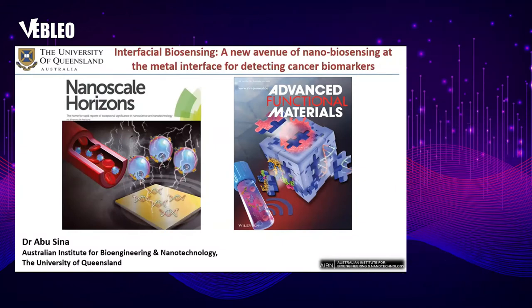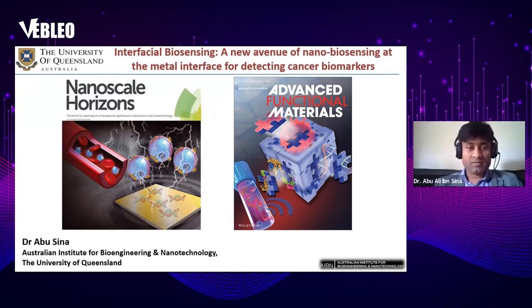Good afternoon, everyone. I'm Dr. Abusina from the University of Queensland, Australia. Today I'm going to present my lecture on interfacial biosensing — a new avenue of nanobiosensing at the metal interface for detecting cancer biomarkers. These are two recent covers published in Nanoscale Horizons and Advanced Functional Materials, representing our work on interfacial nanobiosensing and liquid biopsy technologies for detecting cancer.